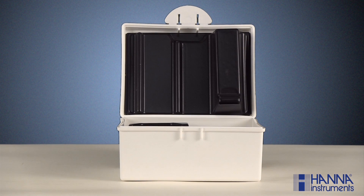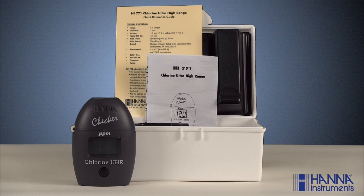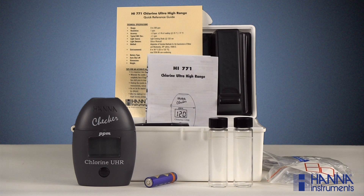When you receive your product you want to make sure everything is present and accounted for. Your HI-771 checker includes a carrying case, your checker, instruction manual and reference guide, one AAA battery, two sample cuvettes with caps, six powder packets of reagent 771A-0 along with six powder packets of reagent 771B-0. If you are missing anything from your kit or something is damaged, you'll want to contact our customer service department.